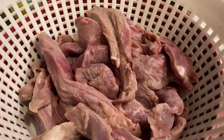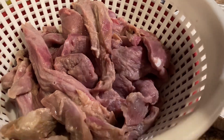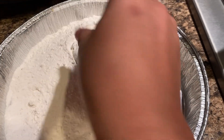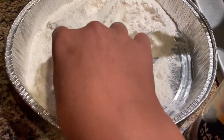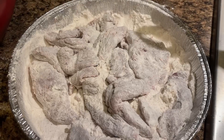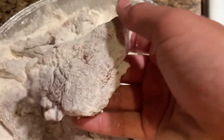After you soak the meat in milk, you drain the milk off in the sink. Then I always grab some nature seasoning and sprinkle it on the deer meat. After that, you put the deer meat in the flour, flip it over so it's covered. Then after you get all the pieces you want in one batch, this is what your first batch should look like in the flour — it should be evenly covered and look white, not red.